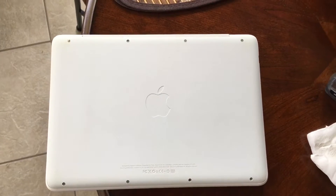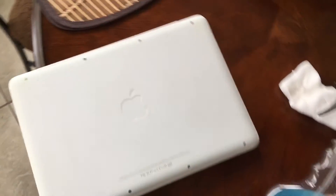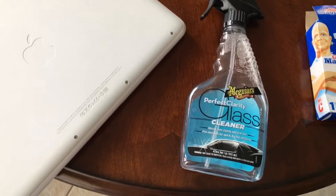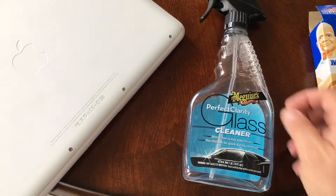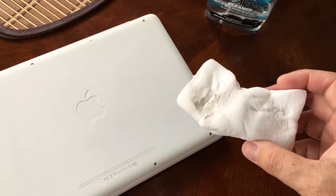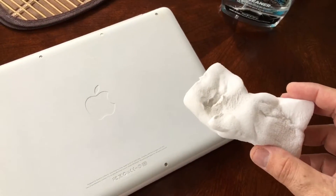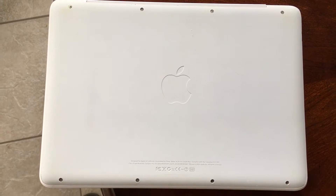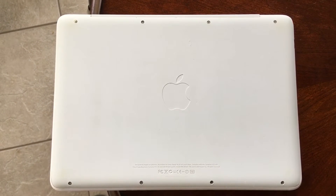I used a magic eraser — it did fairly well. I used a little bit of Meguiar's Perfect Clarity Glass Cleaner, and I sprayed it on the Mr. Clean Magic Eraser, and it cleaned it up a little bit better. It looks really, really good from earlier.